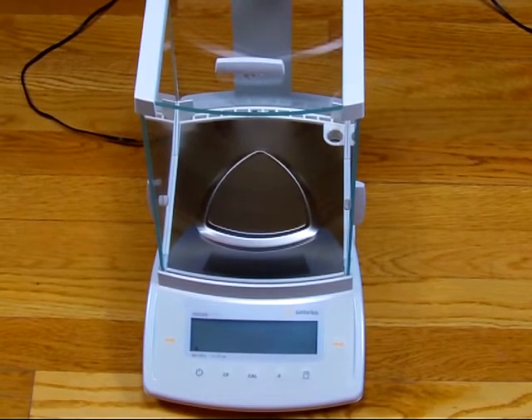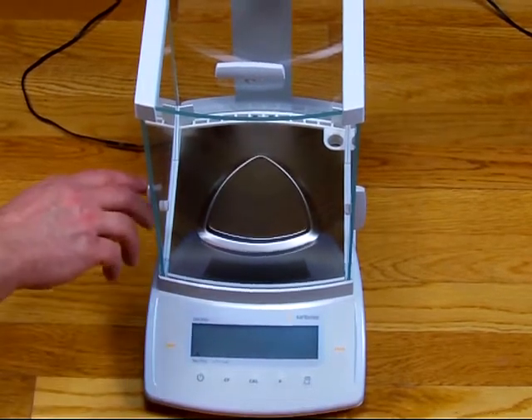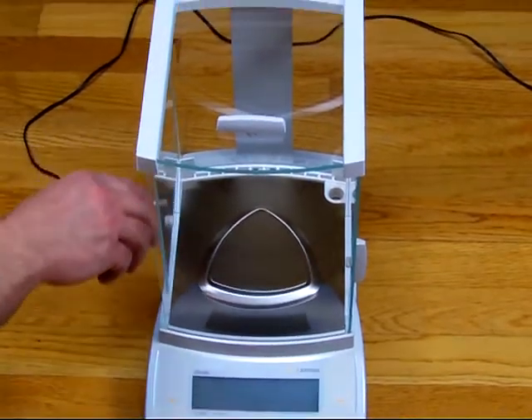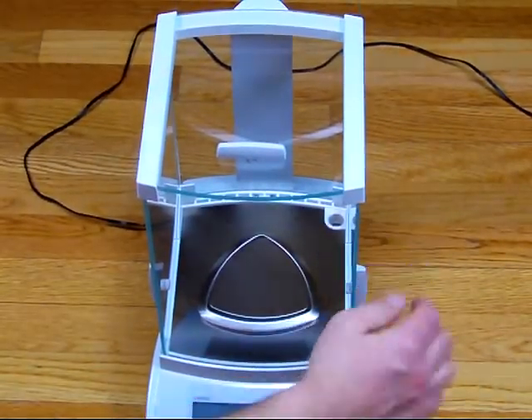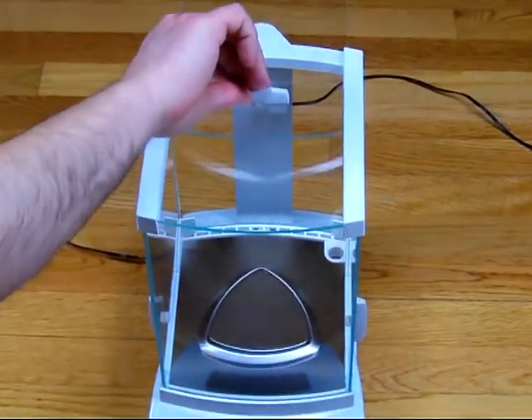The balance features a three-door glass draft shield. You can open it on the left, you can open it on the right, and you can access the weight chamber from the top.